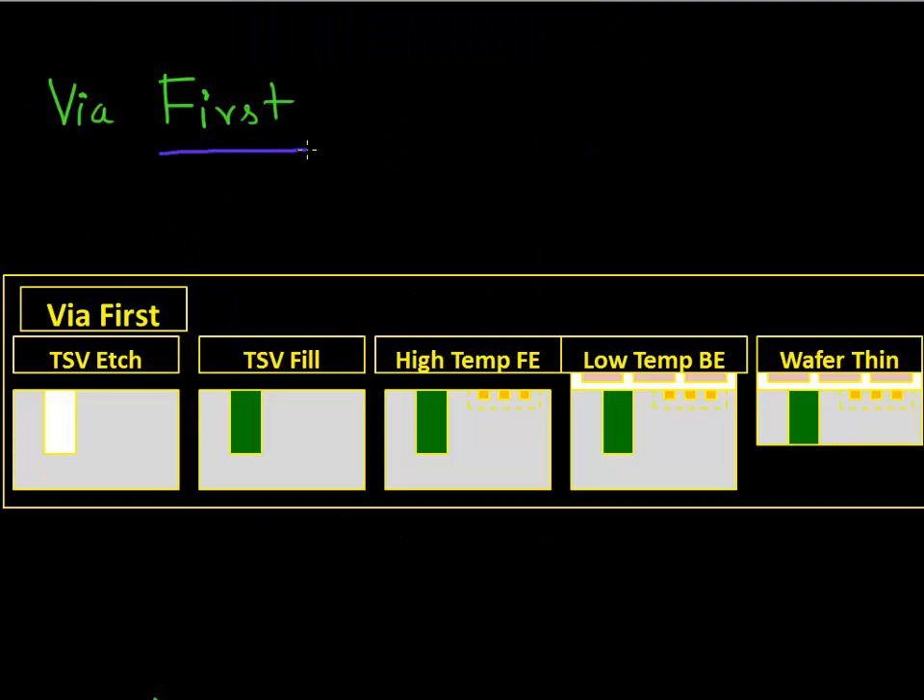One flavor of making this TSV is to make it at the very first of the process flow. What you do is, before you make any transistors on your chip, you first etch this TSV and fill it up with your fill material and polish it out. So you do this TSV process at the very beginning of your process flow. And then after that, you make your transistors, so you do your front end processing. The highest thermal budgets in making your chips are encountered when you make your transistors or when you do front end processing.